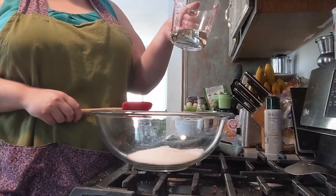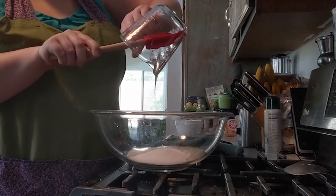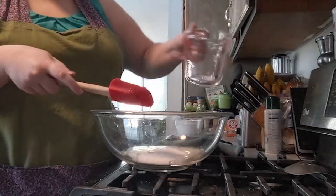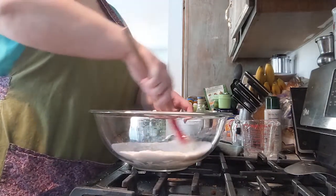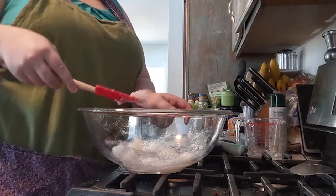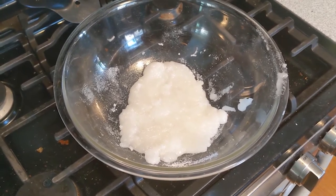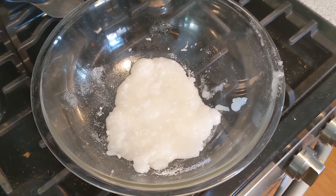Next, take your half cup of light corn syrup and pour it into your one cup of white sugar. Use your spatula to scrape it out of the measuring cup to get every last bit into the bowl — if you don't have the right amounts the candy isn't going to come out properly. Once scraped out, mix your sugar and corn syrup completely together. It's going to look like a semi-white blob and a little messy. As you mix, some of the mixture will stick to the spatula — scrape that against the side of the bowl. Try to get as much sugar incorporated as possible because it will make your candy better.